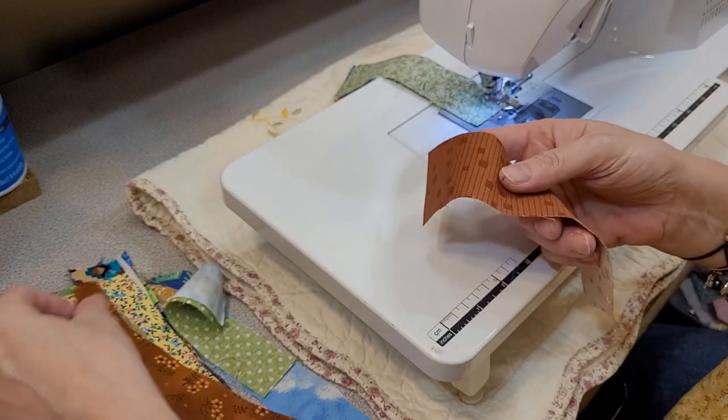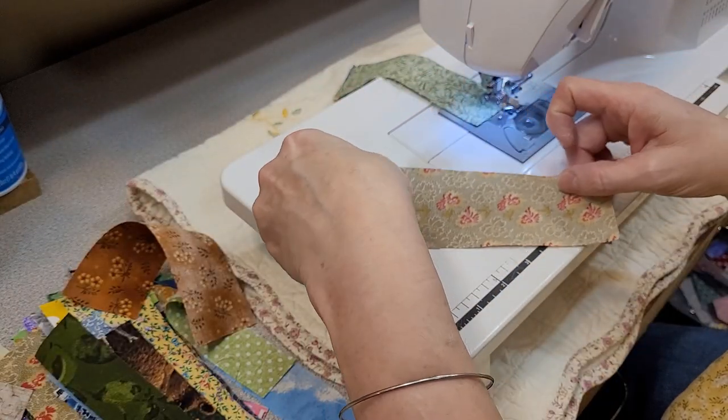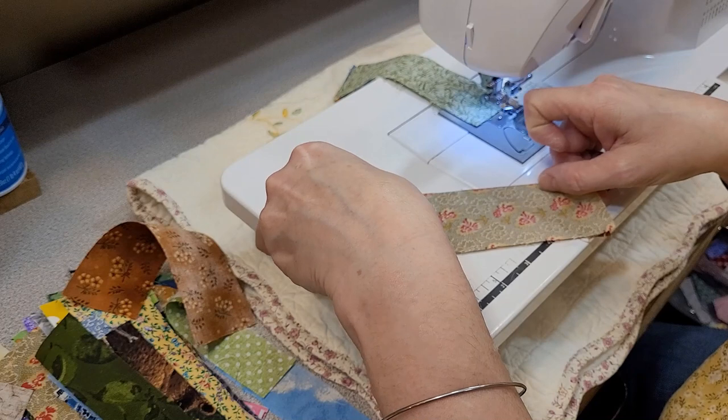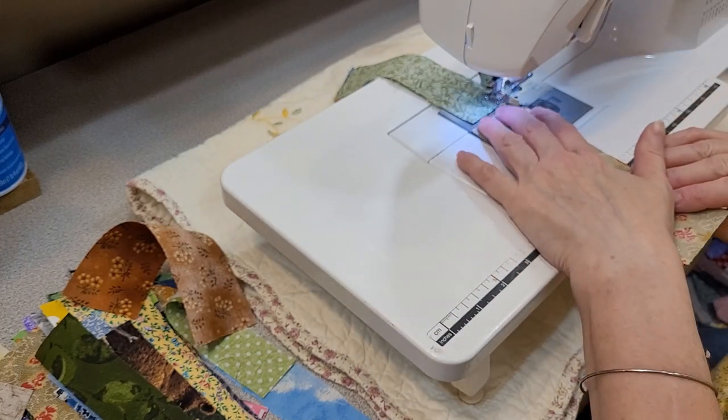When that's together, we take our next pieces. I'm not going in any particular order — I'm just grabbing two that are not the same fabrics. Put it under there, and there we go.